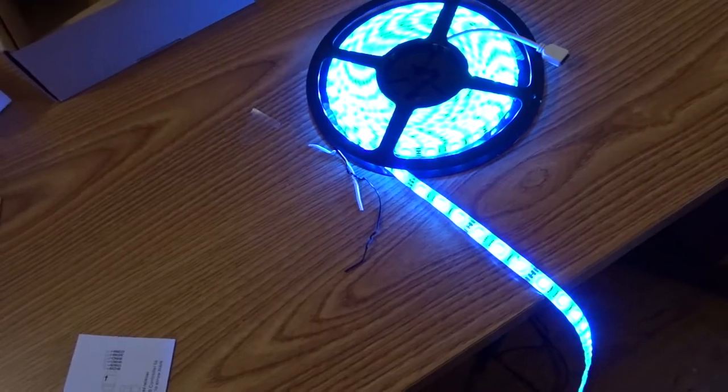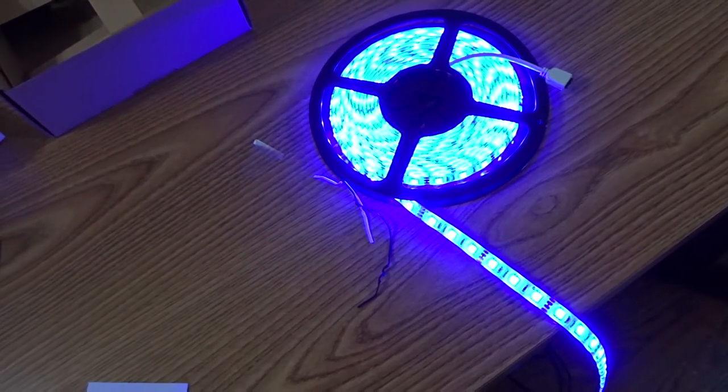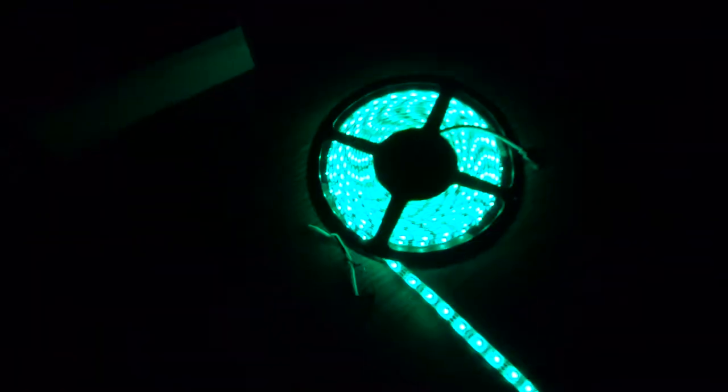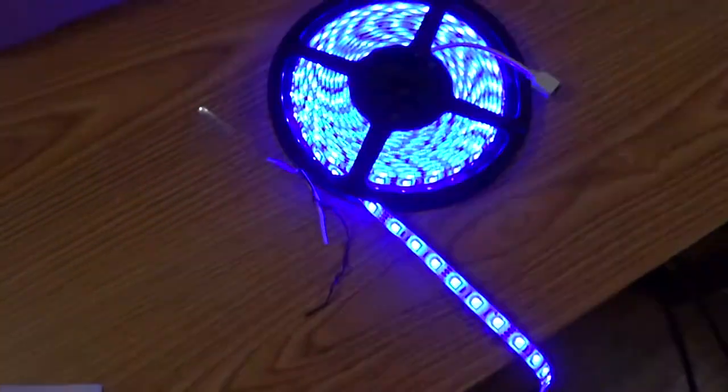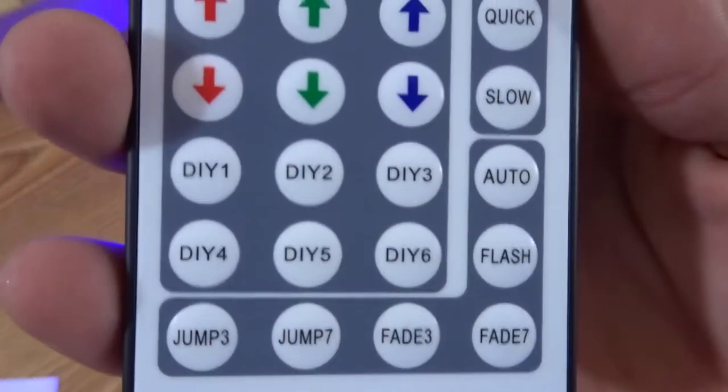Green looks sick as hell, and blue — I think this is my favorite. There's also more purple and a light blue that kind of matches my color scheme. It looks white on camera but it's blue, trust me. Now that I know it works, let me also check — there are other settings like jump. If you have a history of epilepsy or seizure, click out now. From outside the window the product looks insane. There's also fade.